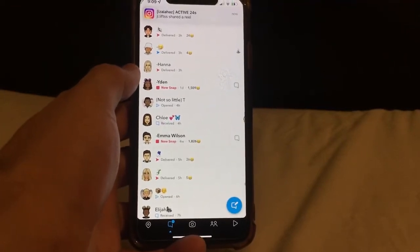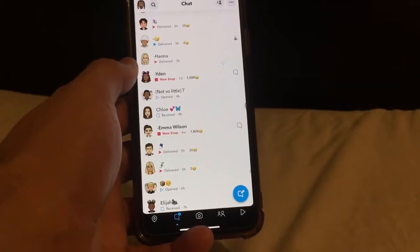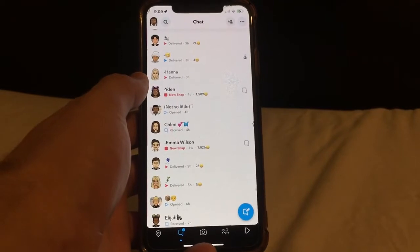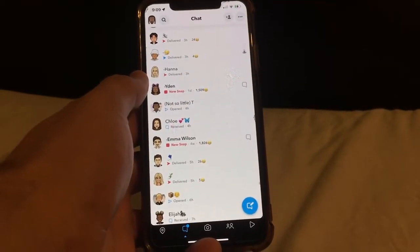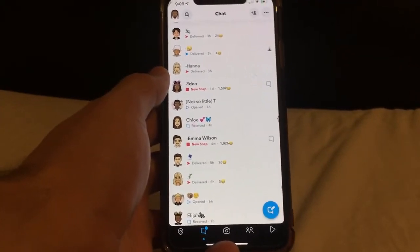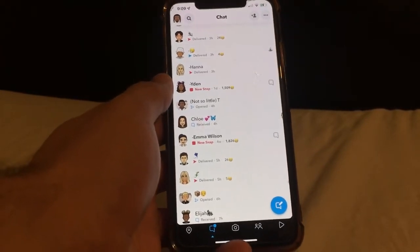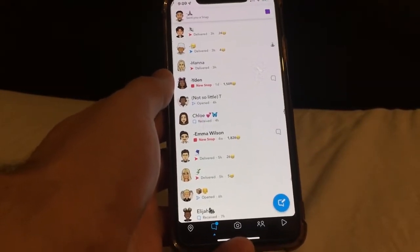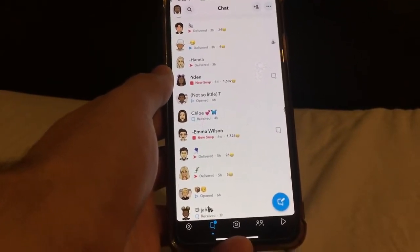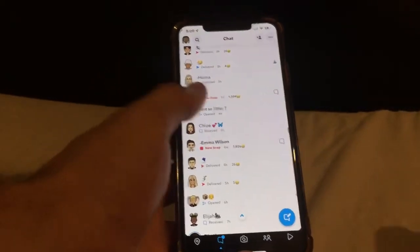What is going on my people — I've got a new method for you guys on how to screenshot someone's snap without them knowing. Make sure to drop a comment, a like, and subscribe to the channel. I know nobody has time to be deleting the Snapchat app, so I have a new method where you do not need to delete the app. You don't need any third-party app and it's really quick.